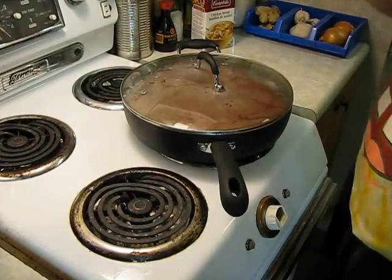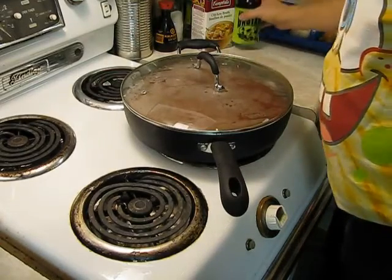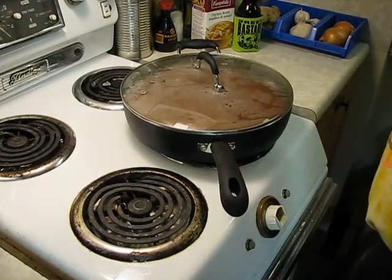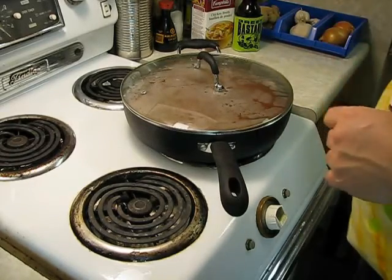I'm going to go eat a cookie. Maybe I'll bring the cookies out here and show you — they just look like regular cookies, but they're awesome.